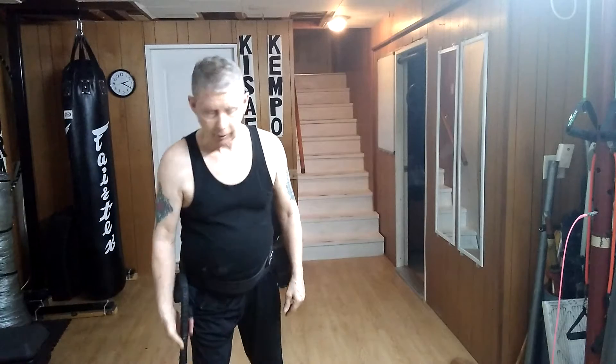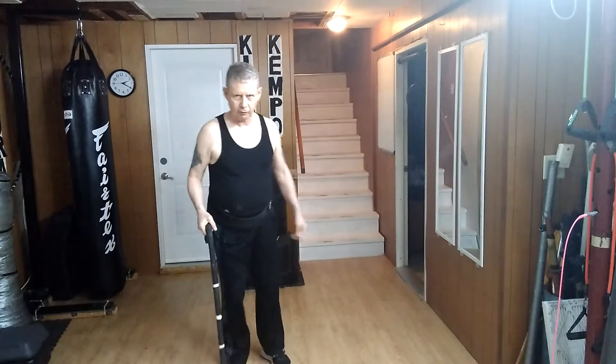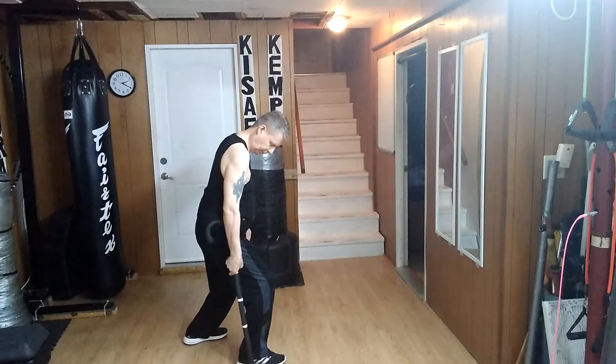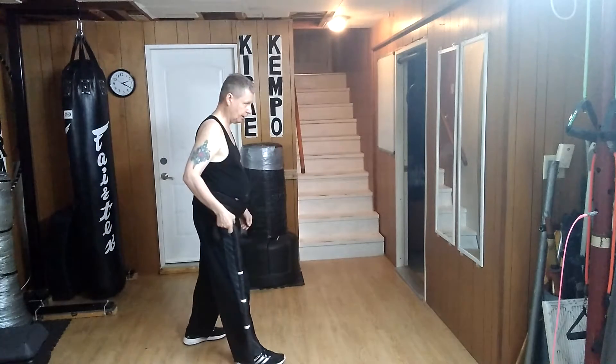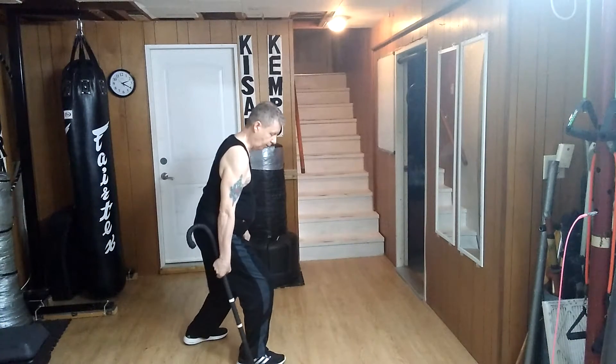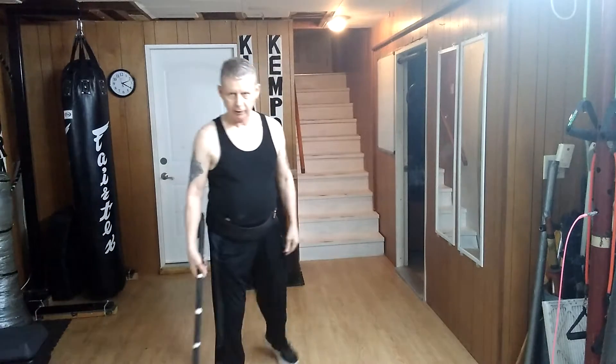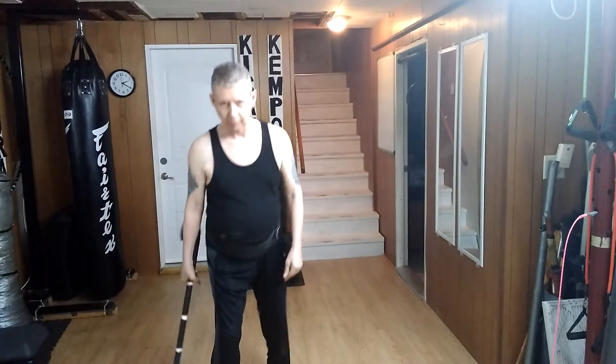Now let me move back a little bit so you can see it easier. From this position, what I do is slide my hand down by bending my knees. Then I come up and I've only got the cane. Drop down, come up.